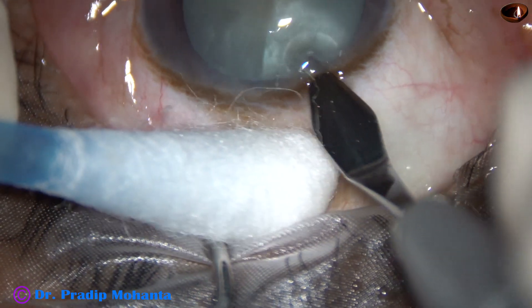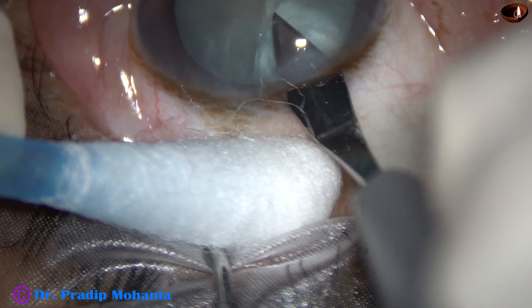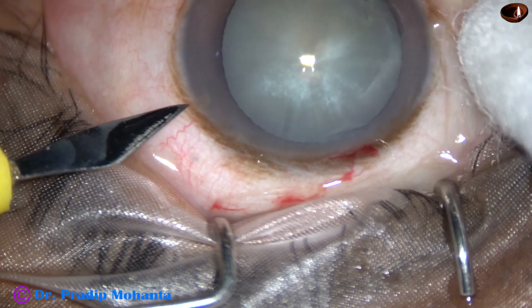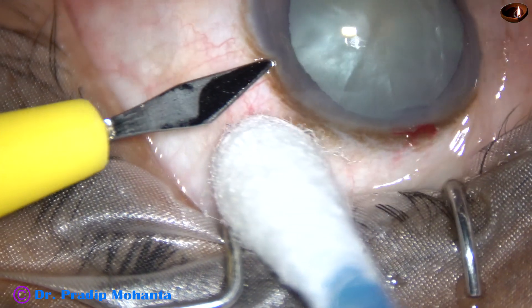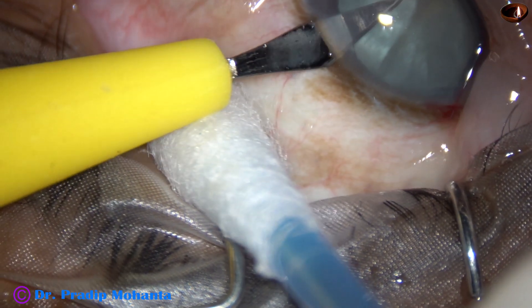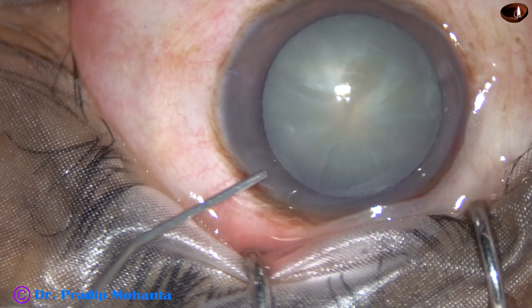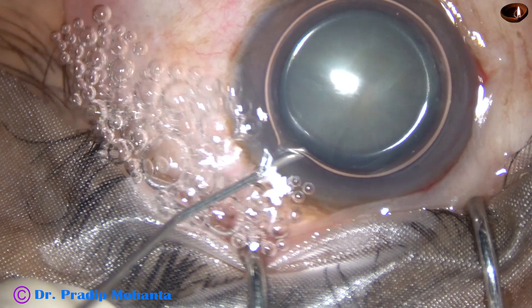This is the main incision at around 11:30 o'clock with a 2.8mm steel keratome at the posterior aspect of the limbus. This is our side port on the left side of the main incision, about 3 clock hours away. In this case, I need only one side port.